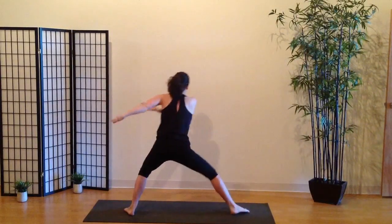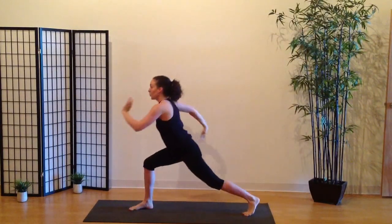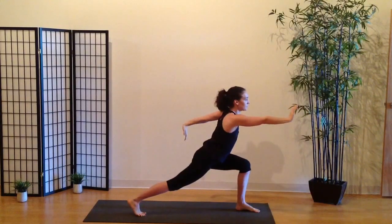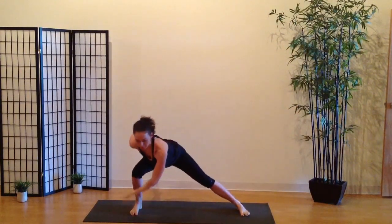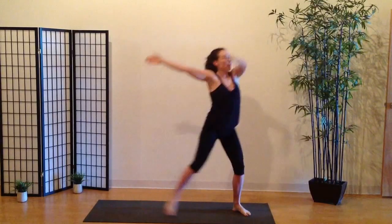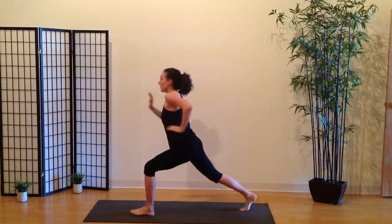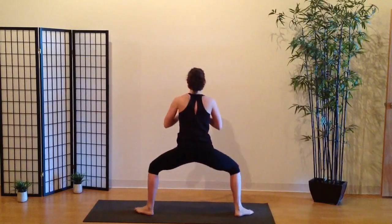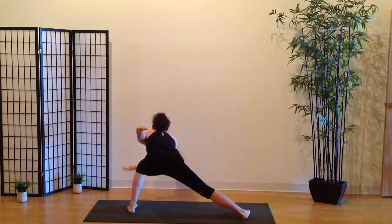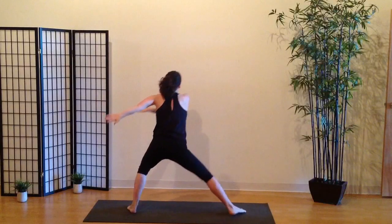Exhale, step and lightly lift. Lift the arms. Exhale, sinking down, stepping back — inhale, horse. Exhale, warrior. Inhale, horse. Exhale, warrior. Inhale, horse, low side lunge. Exhale, sweep the floor, pass through crescent. Inhale, high side lunge. Exhale, step and lightly lift. Inhale, step back, horse. Exhale, high warrior pose. Inhale, horse. Exhale, warrior. Inhale, sweep the floor, low side lunge. Exhale, sweep the floor, pass through crescent. Inhale, high side lunge. Exhale, step. Inhale, step up.